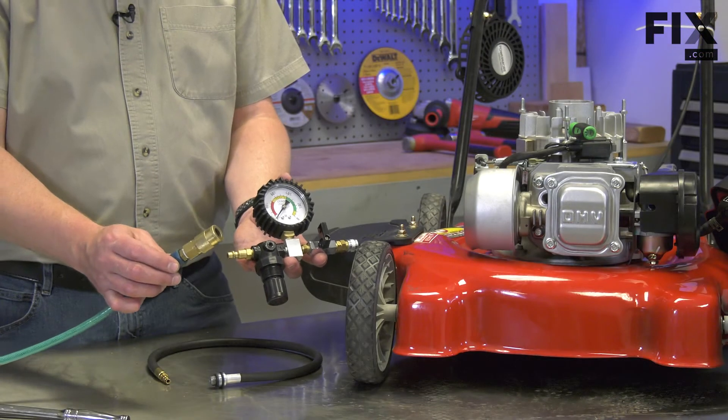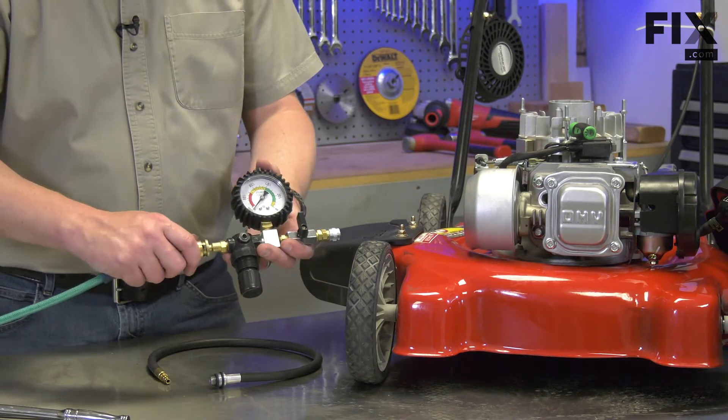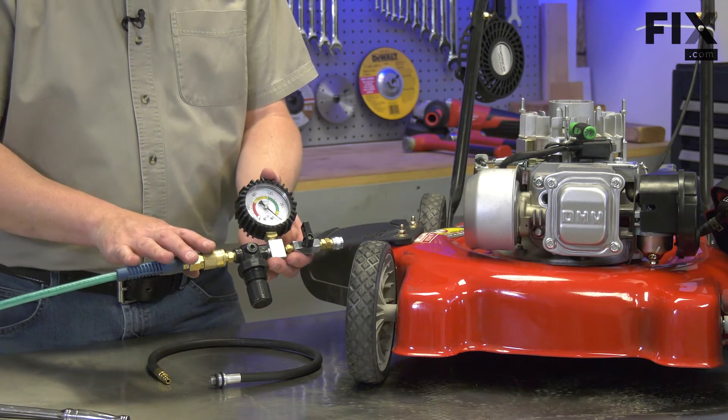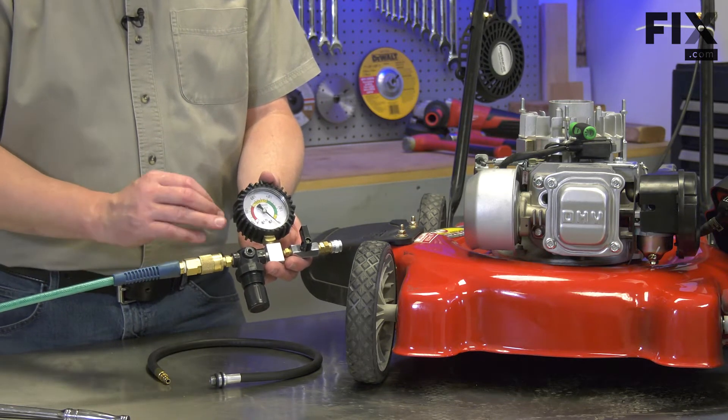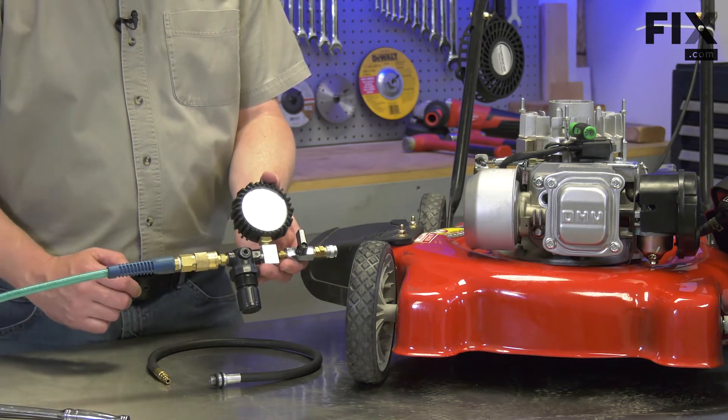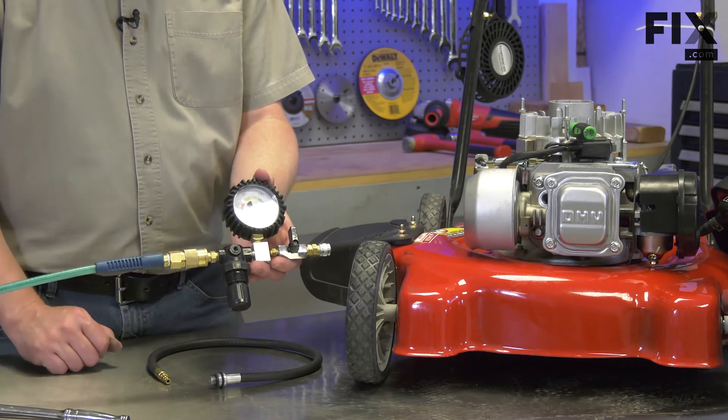First, I'll connect the compressed air from my air compressor to the tester. I have the compressor pressure set at about 100 psi. There will be a spec you can't exceed — in the case of my tester, it's 300 psi. You'll want to check that for your particular tester.